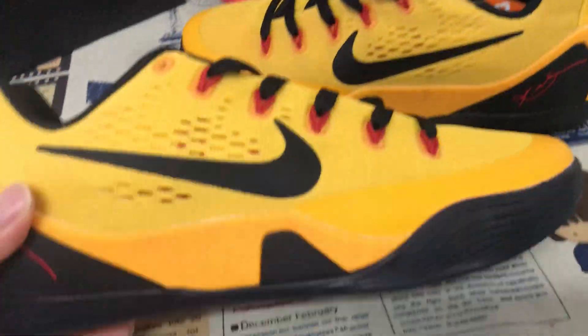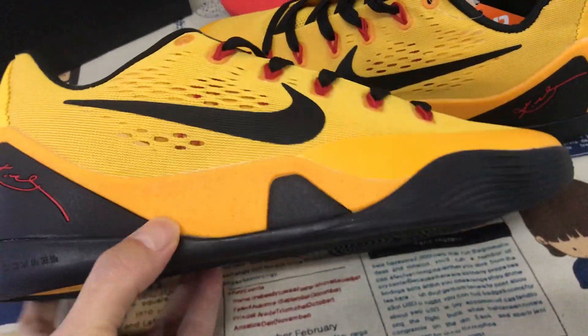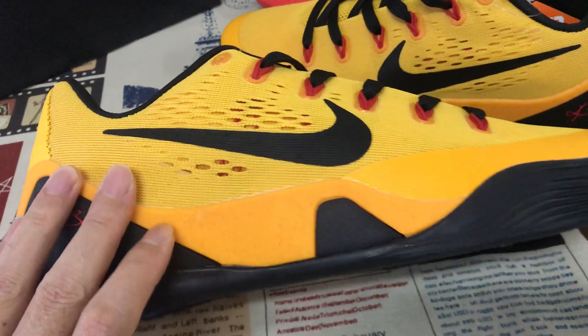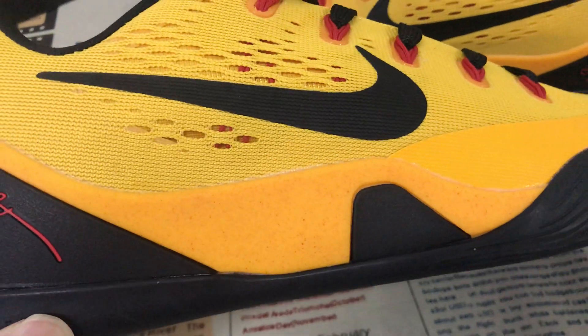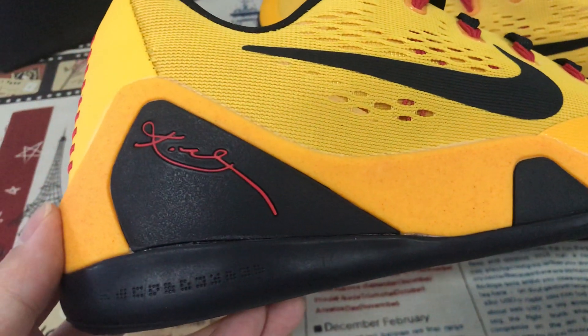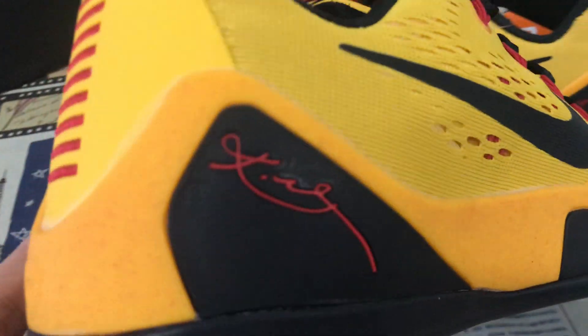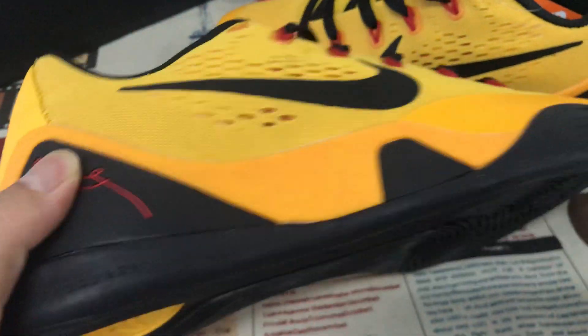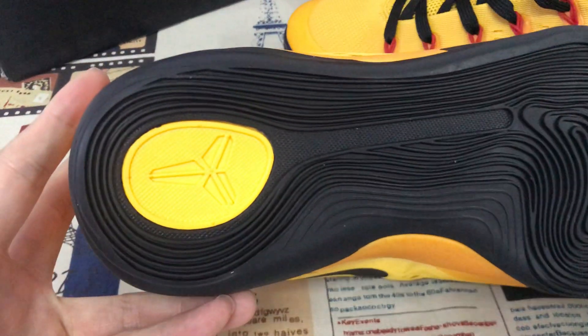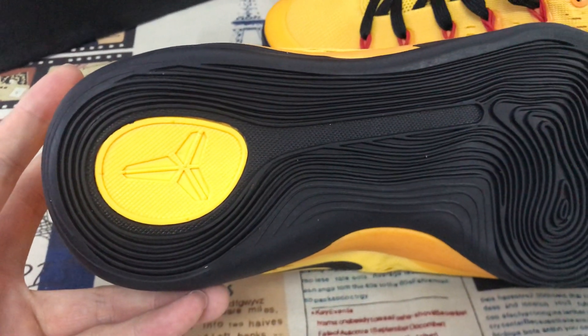That's the yellow color TPU piece. That's the rubber piece with the copy signature on it — the black color rubber, also with the yellow color copy logo.